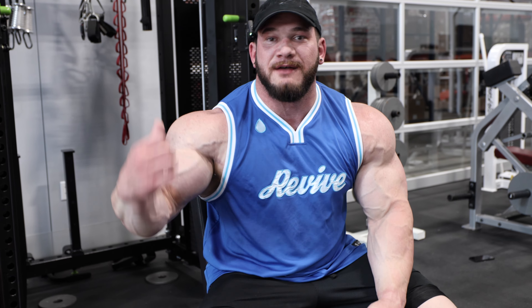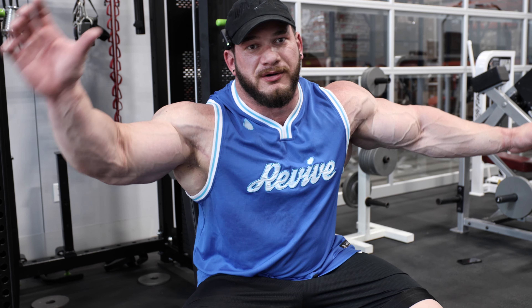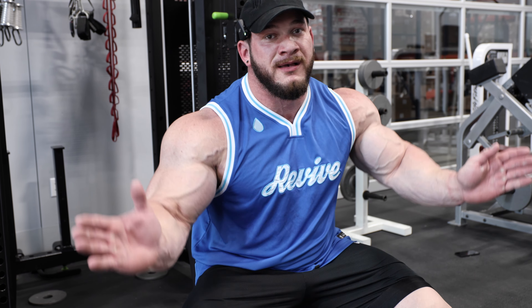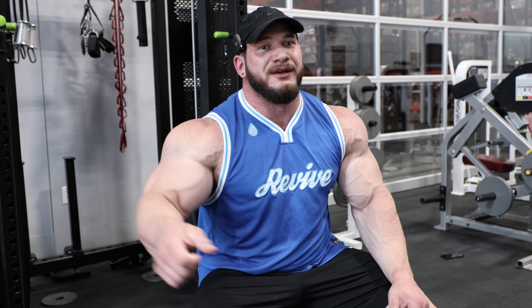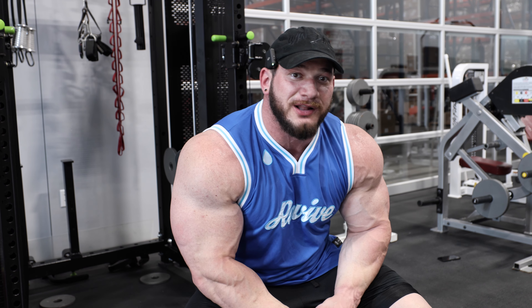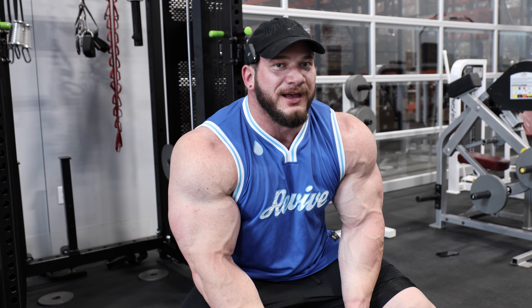Something to keep in mind — you don't have to have these exact cables to do it. You just don't want to do this on a normal 8-stack with the cables way wide apart. What works best is the small Freemotion-style units where you can set them close together, or those Life Fitness close cables you see at LA Fitness and Lifetime — so it doesn't have to be a Prime stack.